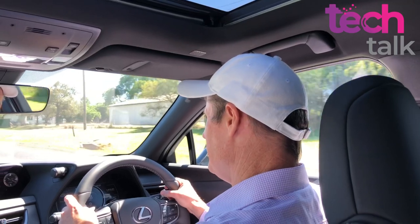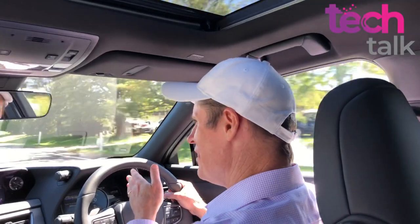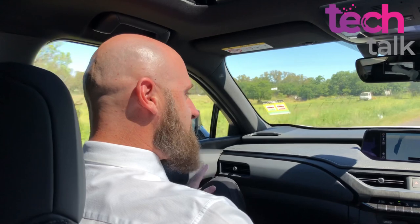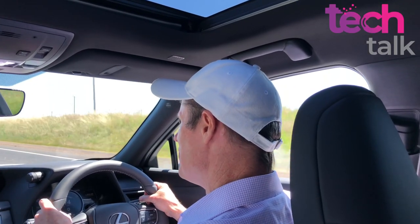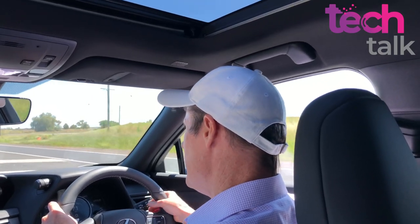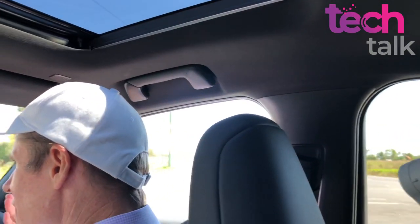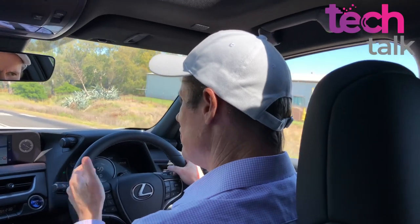It feels nice, it feels like a Lexus. People get excited about zero to 100 acceleration times - for some reason everyone wants to know this for electric vehicles. It's about 6.6 seconds. Some electric vehicles do better than that, but if you were buying a traditional vehicle you'd consider 6.6 seconds pretty impressive. So it's a reasonable time, even if there is an obsession with it.